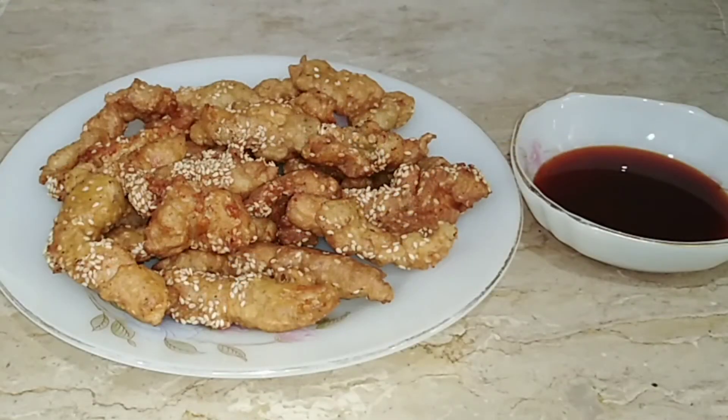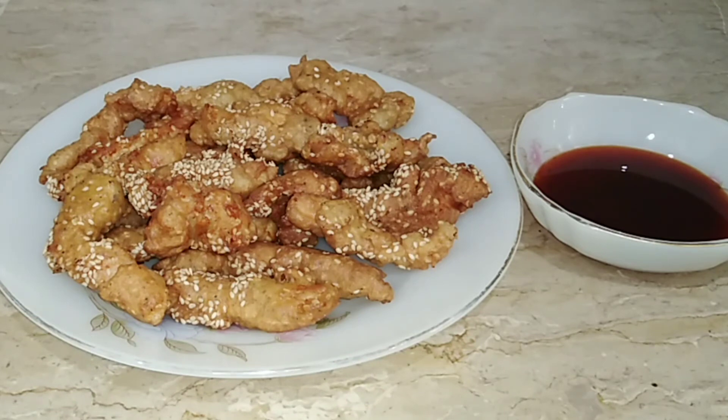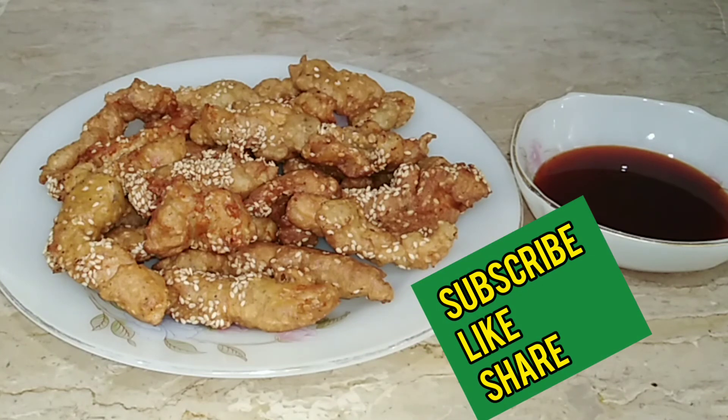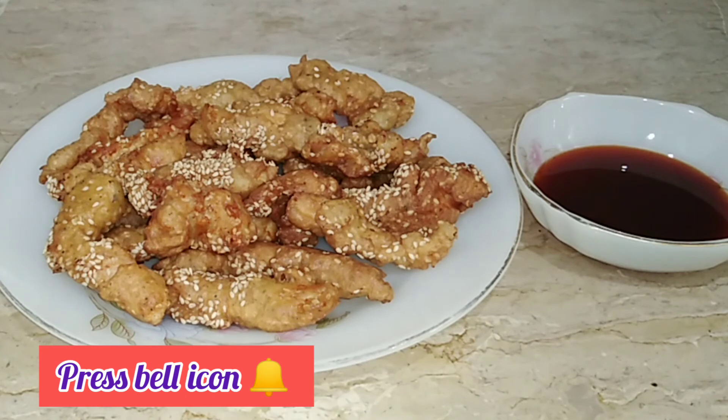The fried sesame chicken is ready! This chicken is very delicious with light spices. If you like this recipe, please like and share it on my channel, press the bell icon and click all options so that you can get a notification of every video.